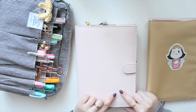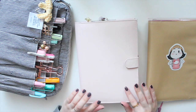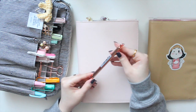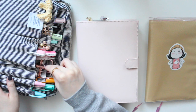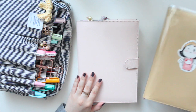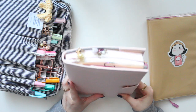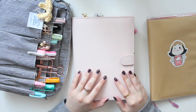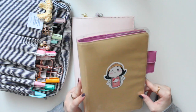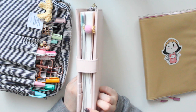First off, I just moved my Hobonichi full year cousin into this Kiki K notebook cover. I recently got this — it was part of a Christmas gift set, and it came with this rose gold pen with a little heart on it, and also a cylindrical leather pencil case in the same color. I really like it. This is the Strawberry Biscuit color. Because it's the beginning of the year, my Hobonichi is still quite thin so it still fits in this cover, but once it thickens out I'll probably have to move back to the Hobonichi brand cover.